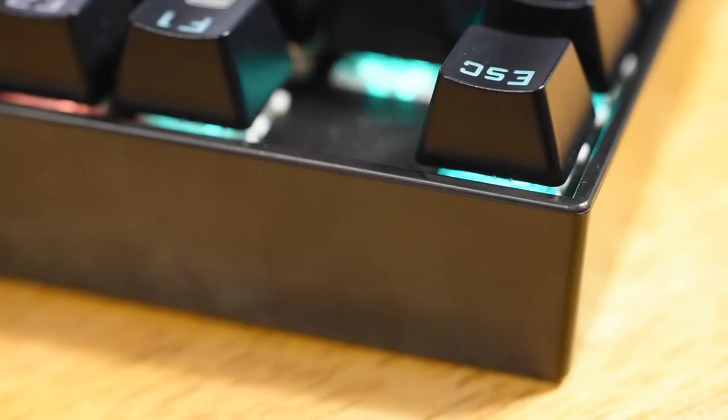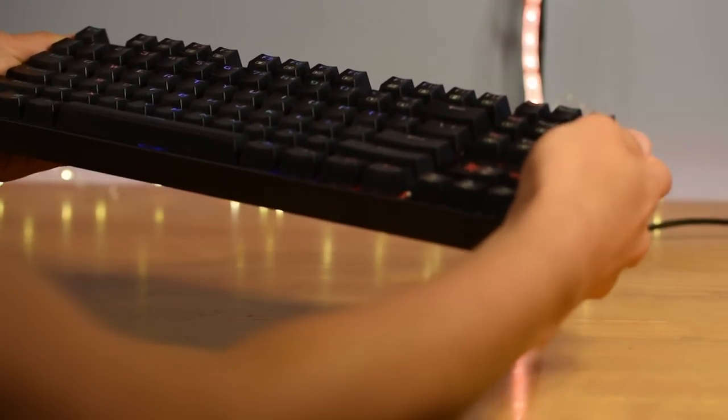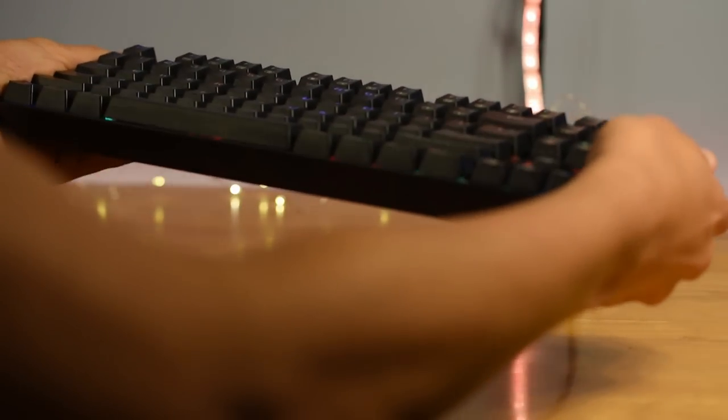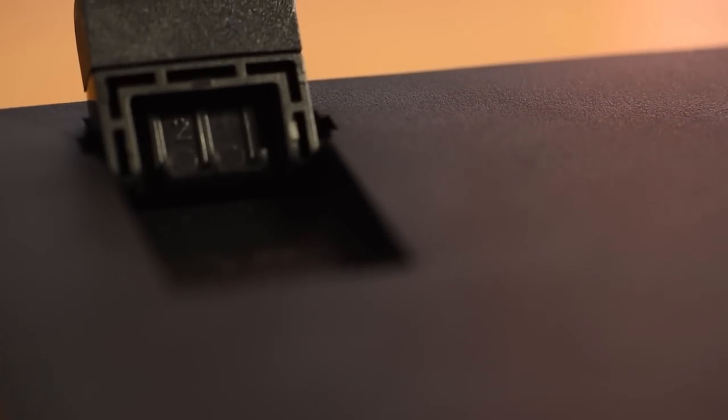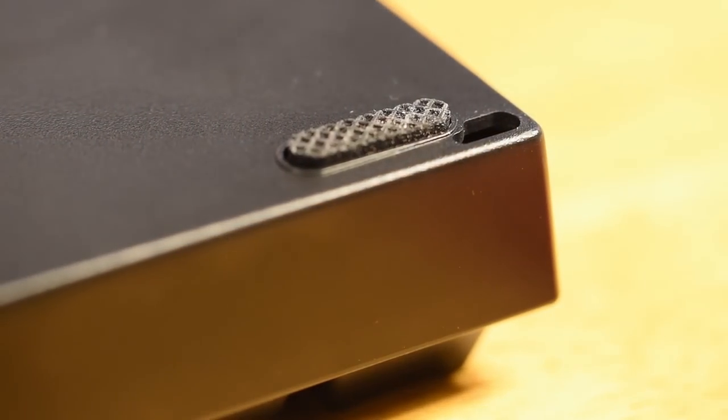Now on to the build — this thing is extremely solid. It seems like it was almost over-engineered to take a beating, and that's not a bad thing at all. That is due to it being constructed out of metal with ABS plastic keycaps. It doesn't bend at all as I try to flex it, and I'm actually trying, so I'm thoroughly impressed. I don't expect this thing to break under almost anything you throw at it. There are two flip-out feet on the back two corners, and while that may not be unusual, the fact that they have rubber on them is. Even some keyboards multiple times as expensive as this one don't have rubber on their feet. This keyboard also has rubber under the front two corners at all times.